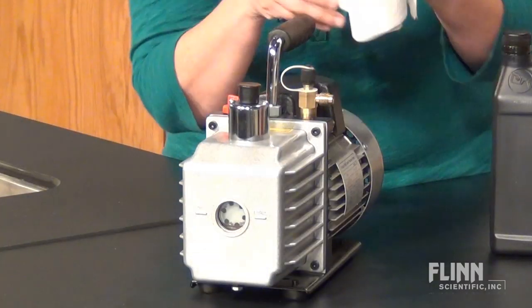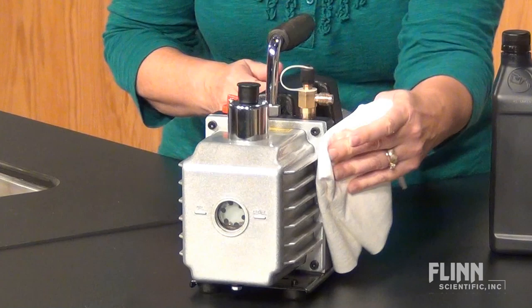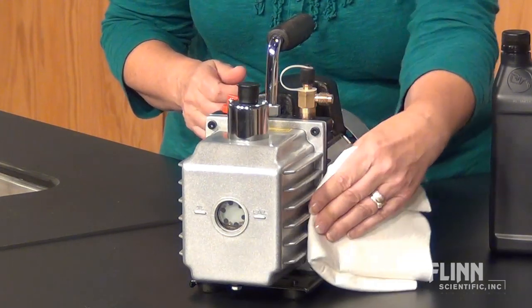Your vacuum pump is a great demonstration tool. Keep it in great shape with the following maintenance tips. After each use, wipe off the outer surface with a clean soft cloth to remove any oil or dust.